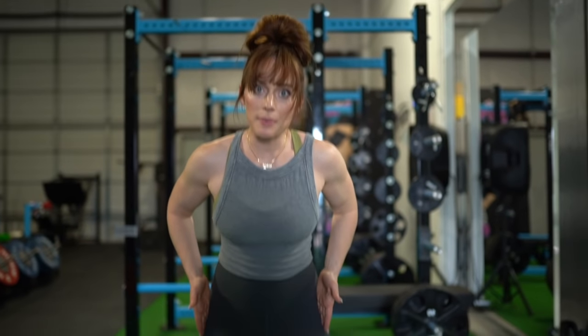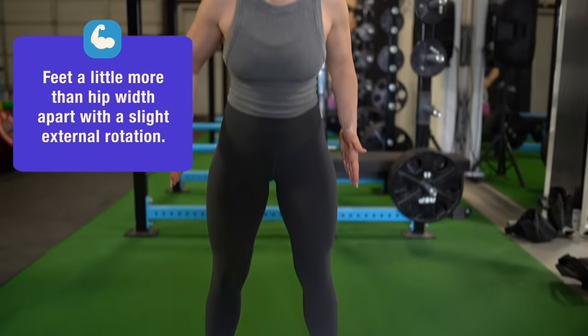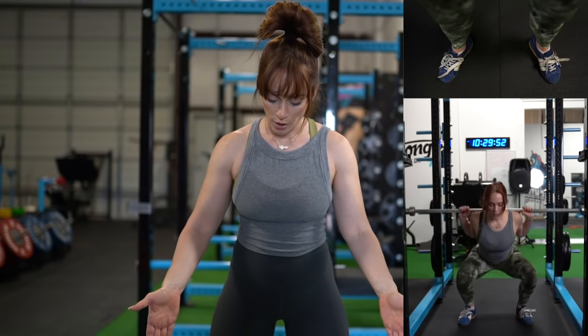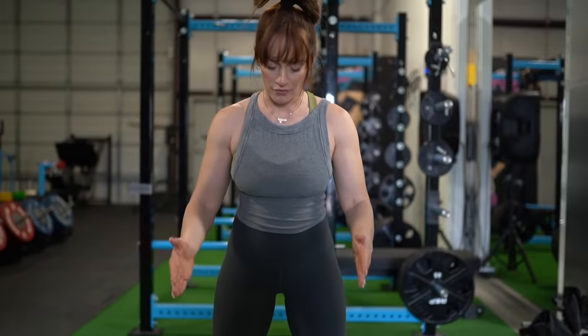We're going to have feet directly under our hips and then take a half step out with each foot, so feet are just outside of hip width. You might want to start with a little bit of external rotation, so toes are pointed outwards — they're not faced right in front of you.